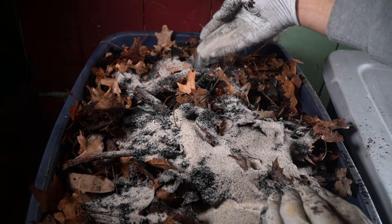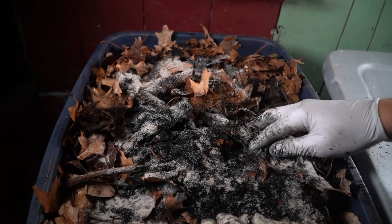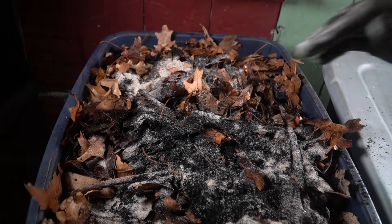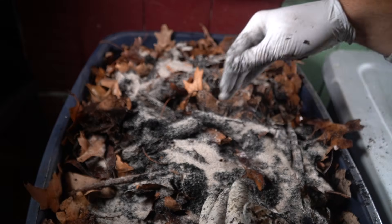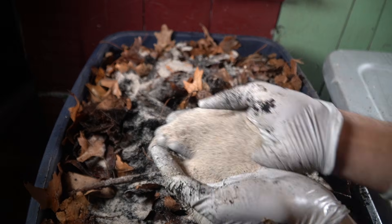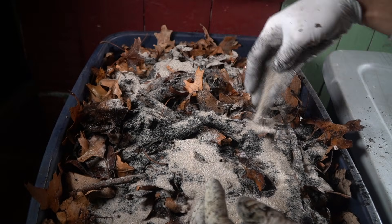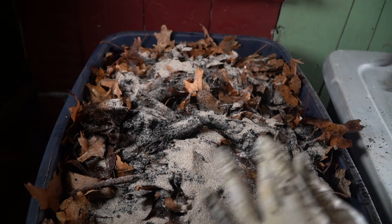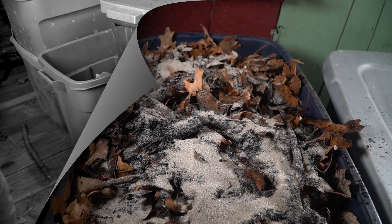Worms are a lot like chickens in terms of having a gizzard and requiring small particles of rocks and pebbles to grind their food. I like to put some sand on top — I don't mix the sand into the bin right away, I just put it on top and let them come up and get it. This adds a different surface for microbial life and also different texture and grit for the worms.